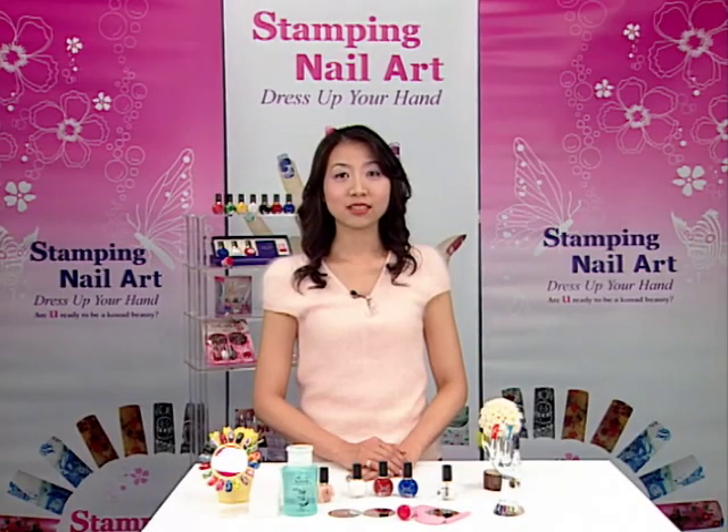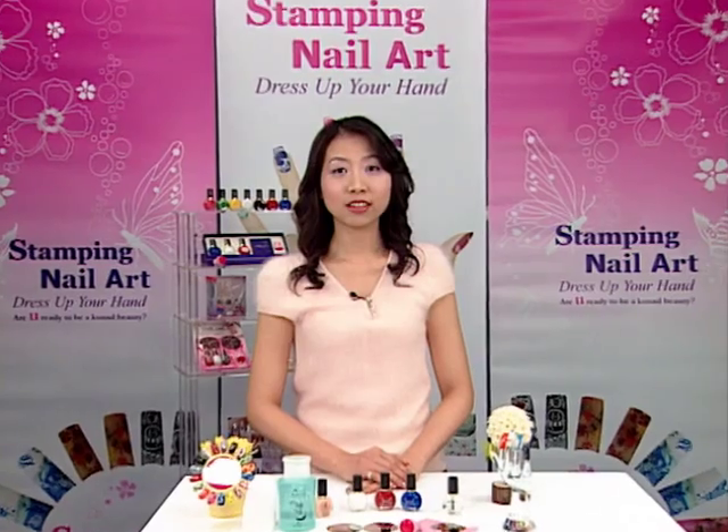Hello, this is Conad. Conad Stamping Nail Art Kit lets you decorate your nails with delicate detailed designs by yourself. And you can also save money and time. Let me show you how to use stamping nail art.